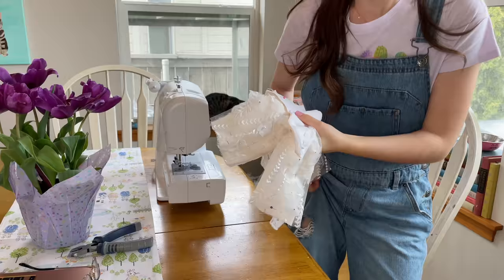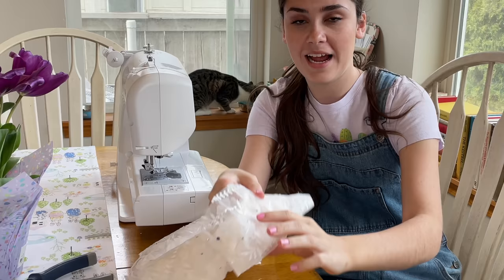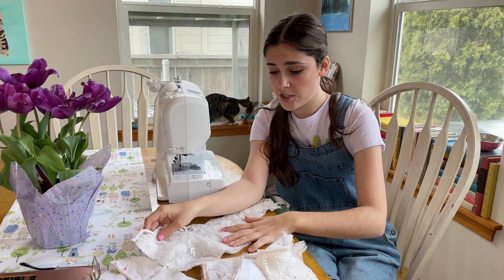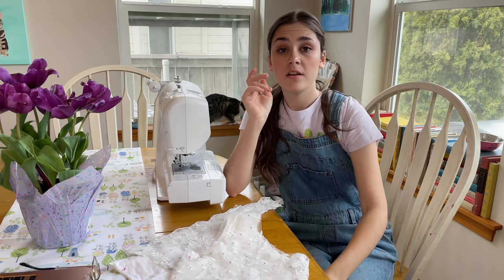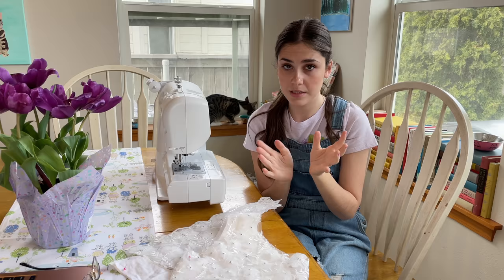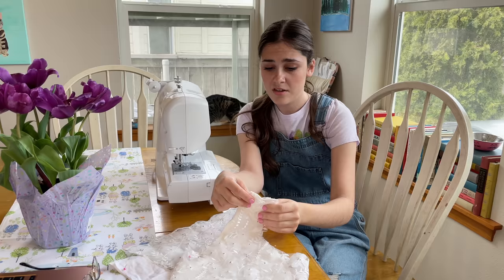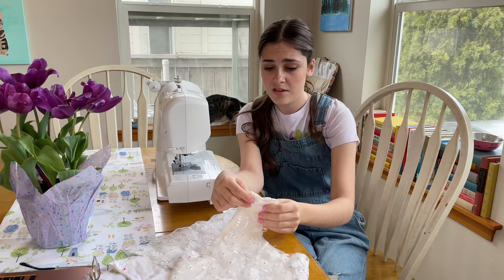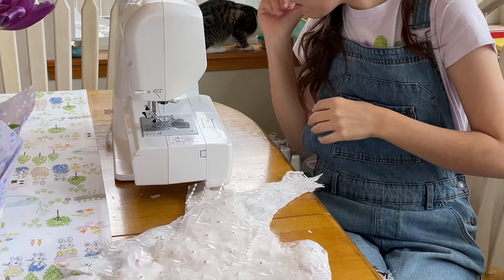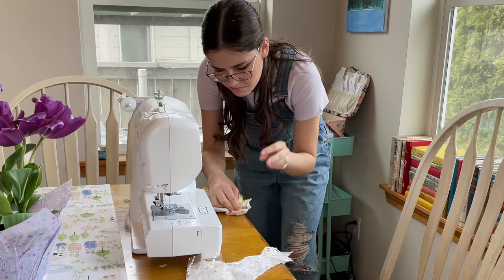That took forever to cut out — like half an hour — because all the little flowers are connected by metal things on the back. Every time I was cutting over one I had to stop, cut the metal off, and keep going. Not only that, but it was really stressful because of how expensive the fabric is. I also had to pattern-match on the lace because I wanted the flowers in the right spot. Now we're gonna start sewing the bodice together. I'll sew the lace as one bodice and the satin as a separate bodice, finish them completely, then hand-sew the lace on top of the satin.